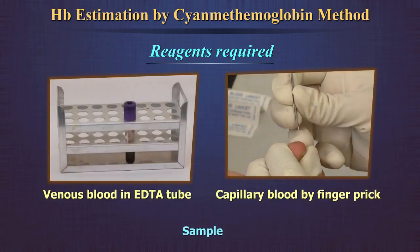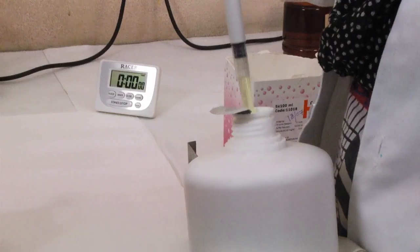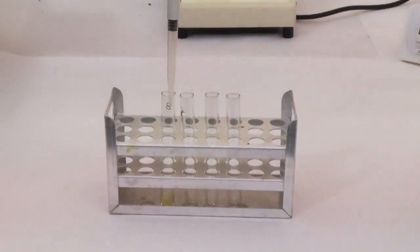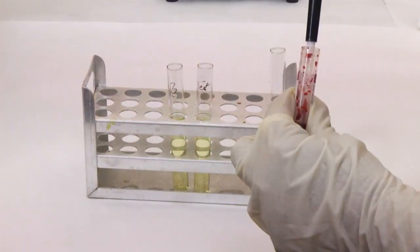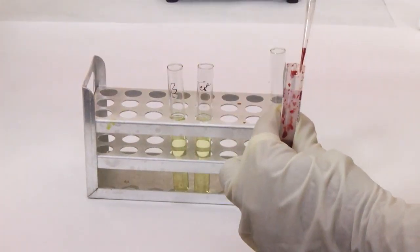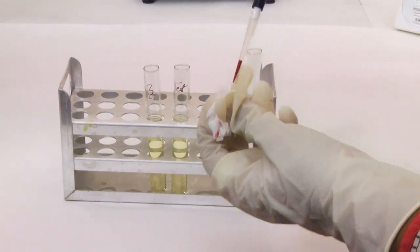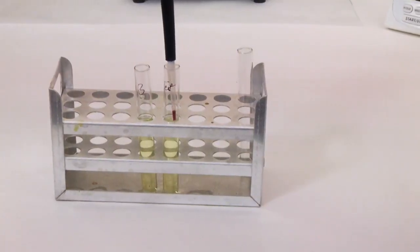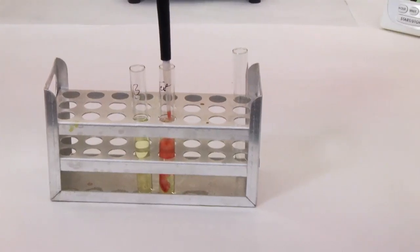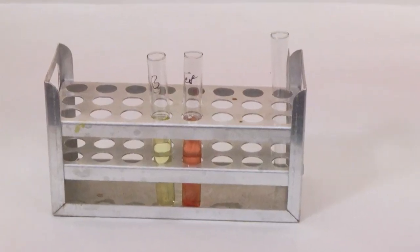Sample: EDTA whole blood — venous sample or capillary sample. Procedure: Take 5 ml of Drabkin's solution in a test tube. Mix the blood sample by gentle inversion and draw 0.02 ml of blood into the pipette. Wipe the outer surface of the pipette with tissue paper to remove excess blood. Place the pipette into the tube containing Drabkin's solution and slowly expel the blood into the solution.